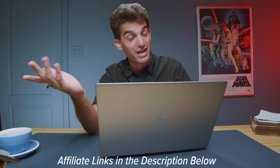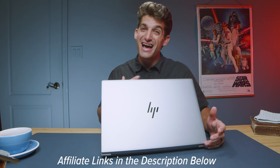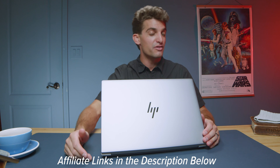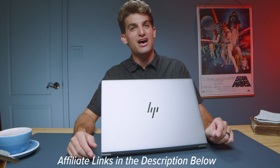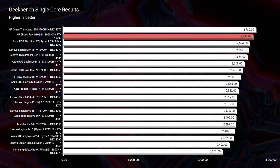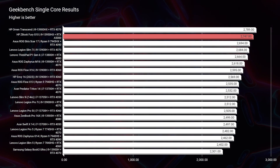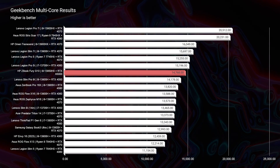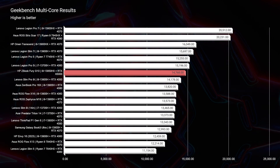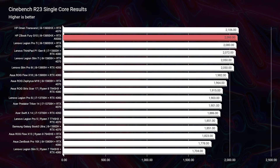For exact pricing and availability, head to the links in the description below — it was on sale when I recorded this, and any purchase earns me a small commission at no extra cost to you, which keeps this channel alive. Now into the benchmarks: in Geekbench single-core, multi-core, Cinebench R23, and Cinebench 2024, this laptop is at the top end of all charts. Really good performance for the i9-13950HX — that is a beast processor.